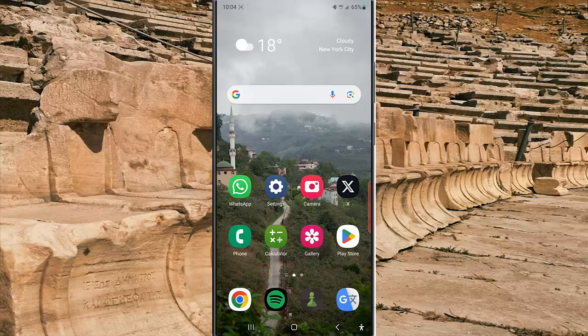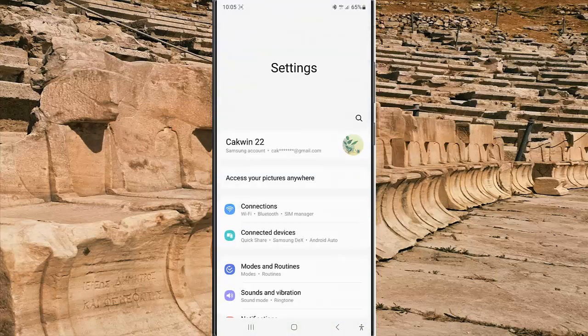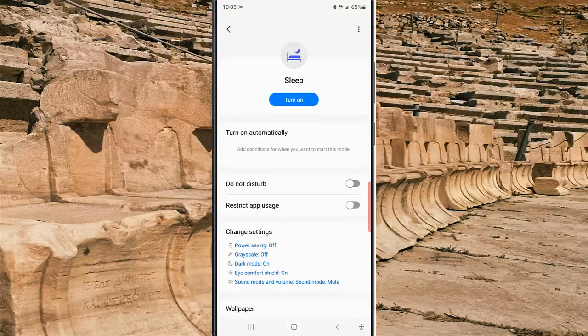To turn on sleep mode manually at any time from the setting menu in Samsung Galaxy S23 Ultra, swipe on the top of the screen and then tap the setting icon. Tap mode and routine, and while you are in the mode screen, tap sleep and then tap the turn on button.